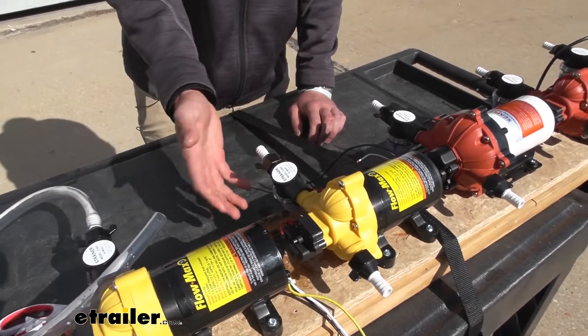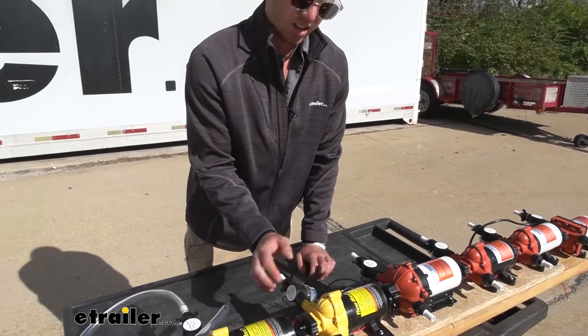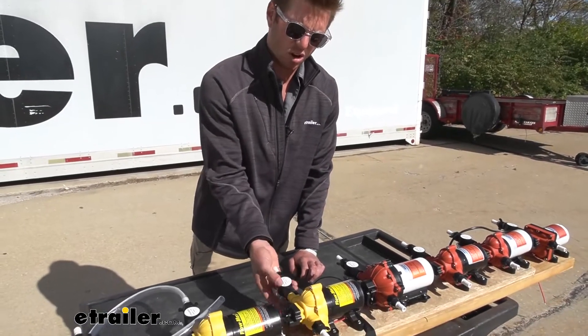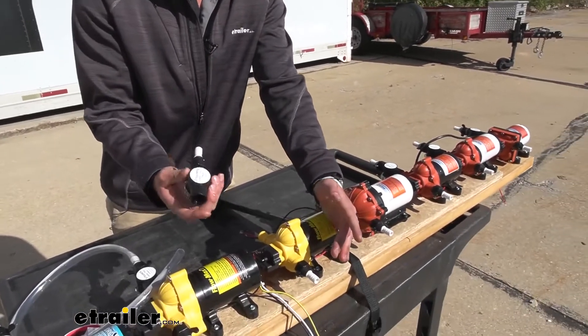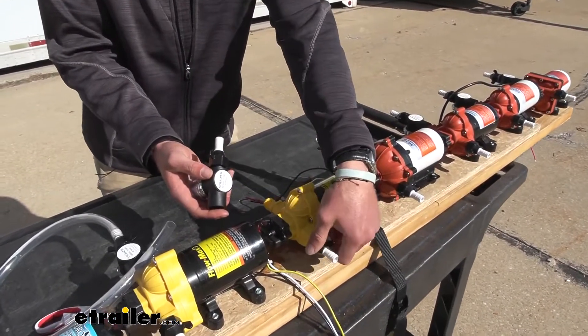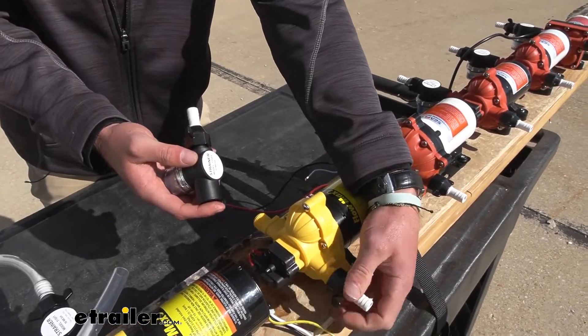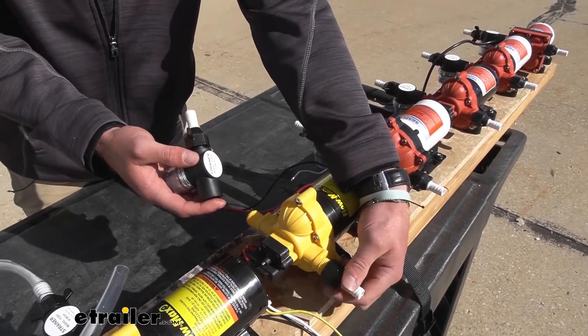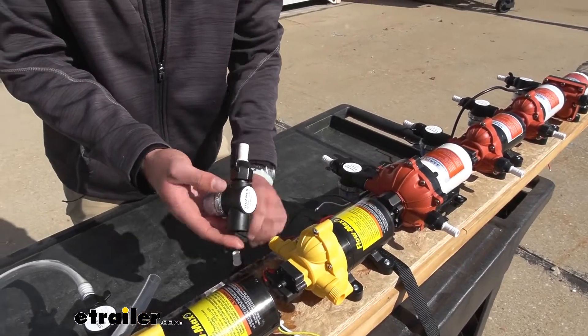It all just depends on what your setup really looks like. A lot of the times with the hard line PVC fittings it's a hard pipe, so we actually didn't use these. I've installed all of these on one of our campers and we never really used this until we installed the accumulator tank, so just be mindful of that.